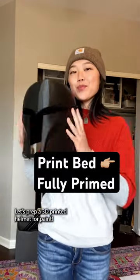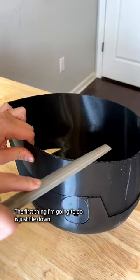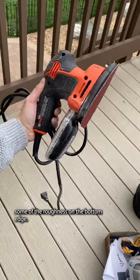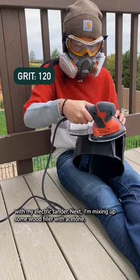Let's prep a 3D printed helmet for paint. This is the helmet right off the print bed with supports removed. The first thing I'm going to do is just file down some of the roughness on the bottom edge. Then I'm giving the whole thing a quick once-over sanding with my electric sander.